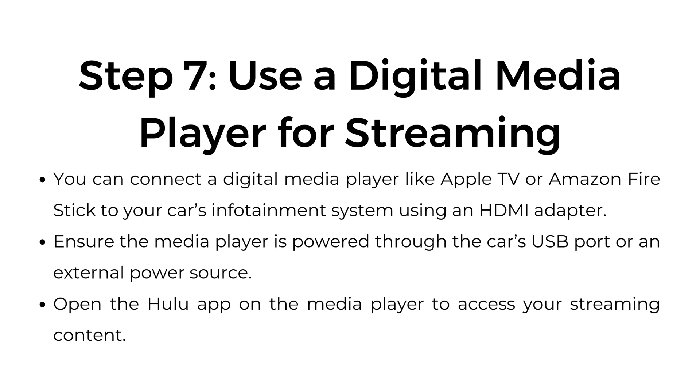Step number seven: use a digital media player for streaming. You can connect a digital media player like Apple TV or Amazon Fire Stick to your car's entertainment system using an HDMI adapter. Ensure the media player is powered through the car's USB port or an external power source. Open the Hulu app on the media player to access your streaming content.